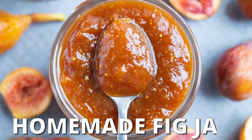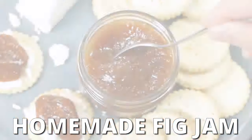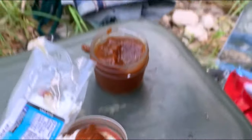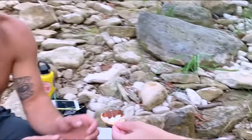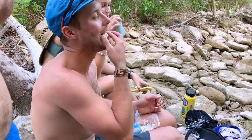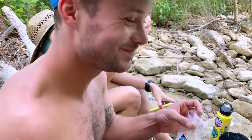Are you looking for a homemade fig jam that is easy to make and doesn't require any additional pectin or gelatin? A healthier fig jam recipe that will use up a pound of fresh figs and can be served as an appetizer with crackers or smothered on toast for breakfast.